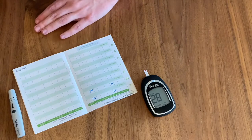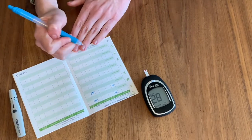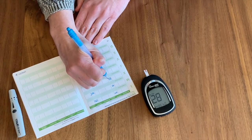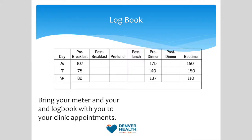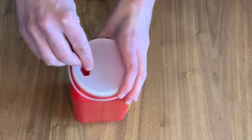It is helpful to keep a record of your results for future review. You can do this in a notebook, or by connecting your machine to the True Manager Air app. Remember to bring your meter and logbook to your clinic appointments. Remember to dispose of lancets in a puncture-proof plastic container.